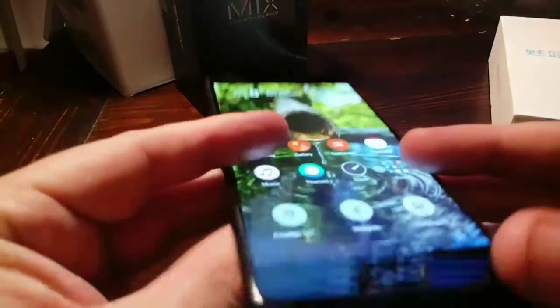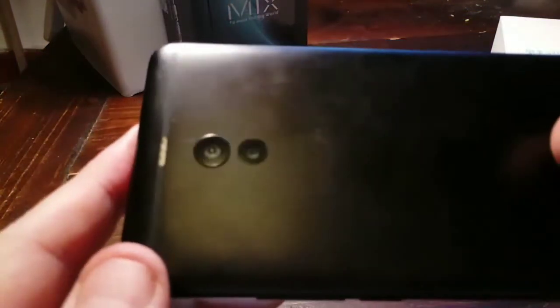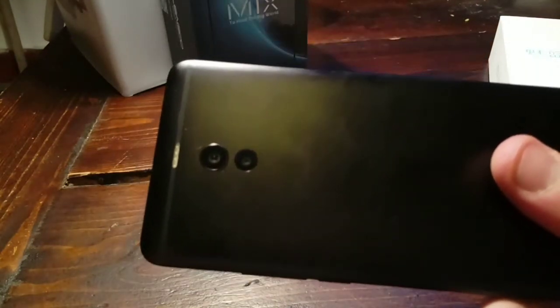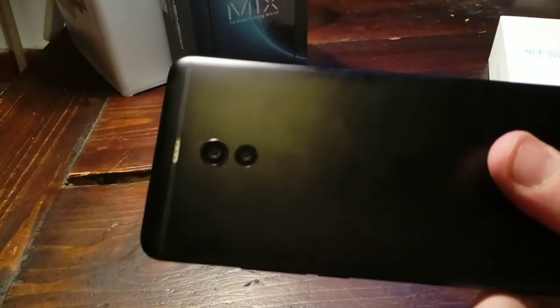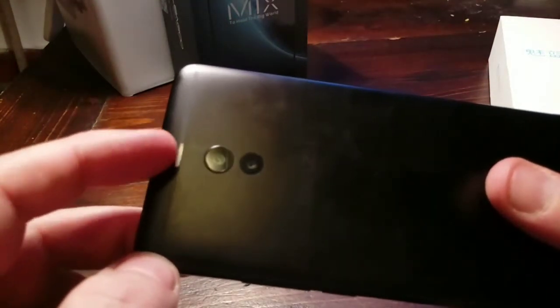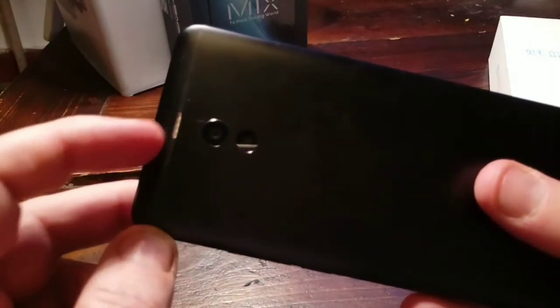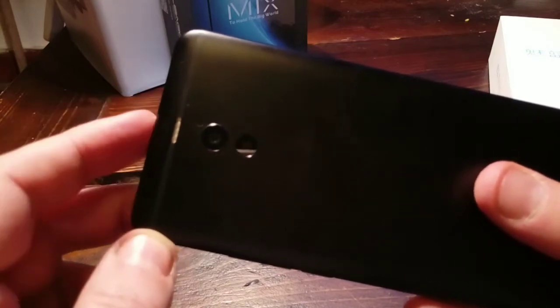The greatest feature of the Mezo M6 Note is the dual cameras — 12 megapixel big-pixel cameras which are actual dual cameras and make fantastic shots. I'll show you some photo samples later. You can also see the flashlight that's been worked into the antenna line. It's a quad flash, dual-tone flash, which makes fantastic pictures.